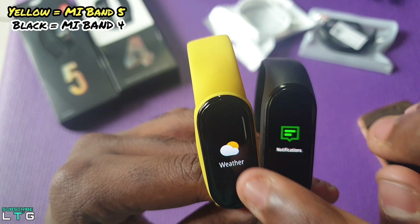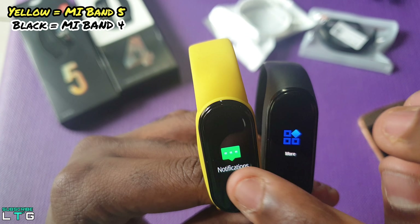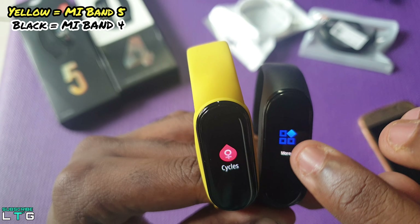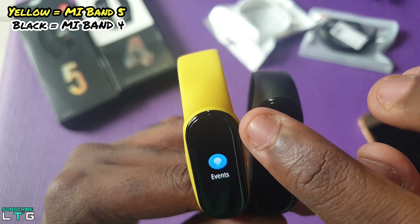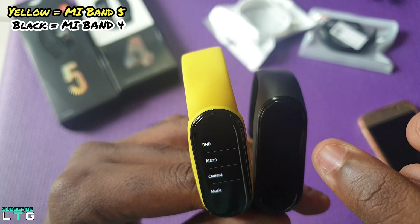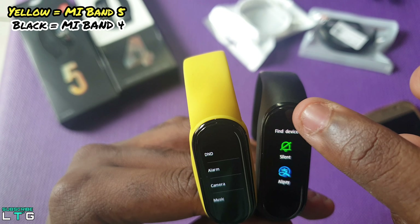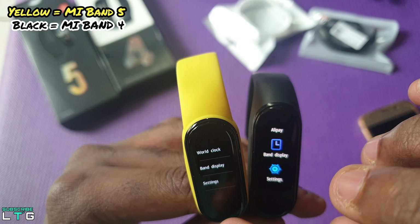Scrolling down, you can see the notification logo which looks slightly different but inside it looks almost the same. There are only two differences in the more section — the camera and the world clock are added in the Mi Band 5, where the biggest upgrade is the ability to snap a picture using the band, suitable if you want to control your camera shutter from afar.